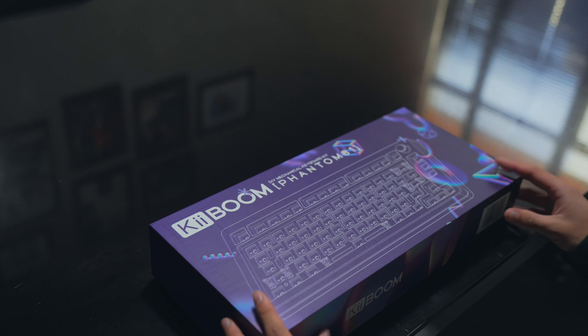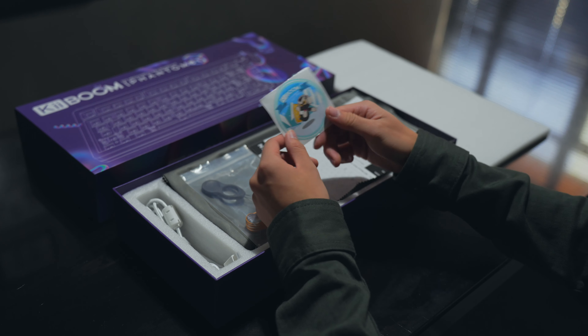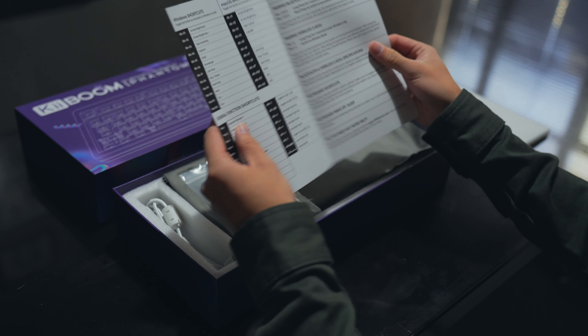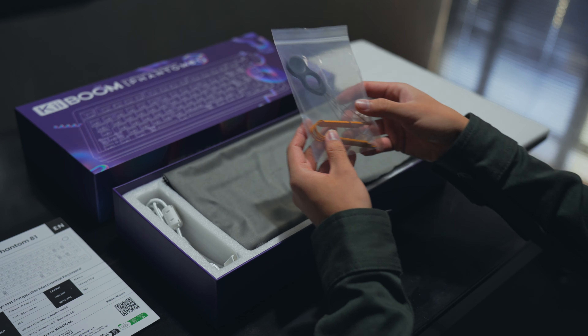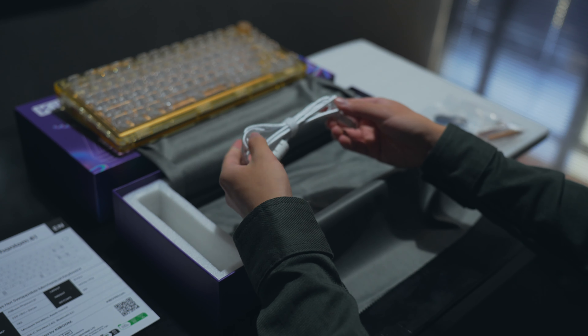Just by unboxing the keyboard you can already tell that this is not going to be a cheap quality keyboard. Inside the box includes a sticker, an instruction manual, a keycap switch puller, extra switches, a huge microfiber cloth covering the keyboard, and a Type-C cable.